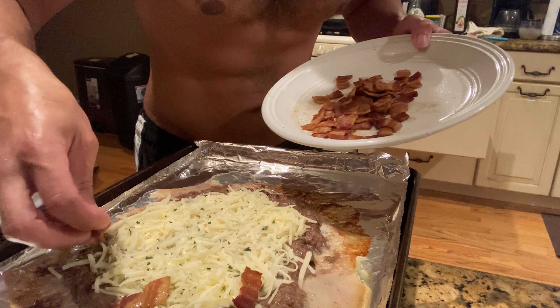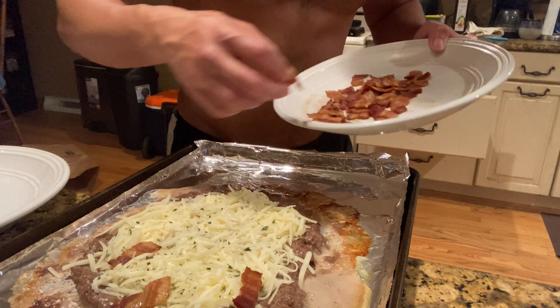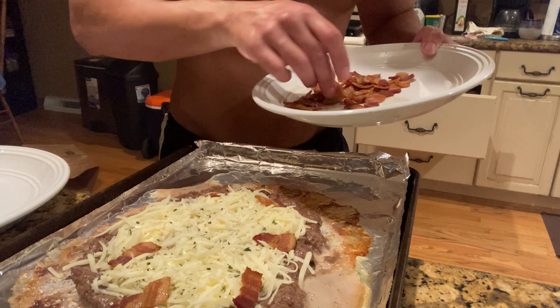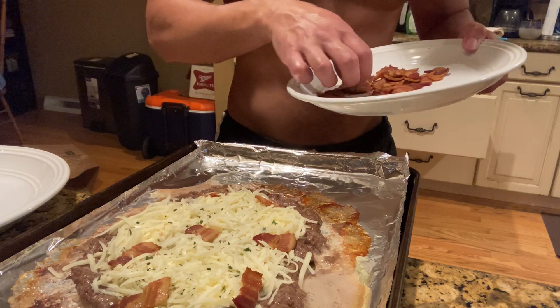You don't want to overcrowd your pizza because that'll take away from the brownness of the cheese. I'm going to try and get some ones that are a little bit less cooked, because we are going to be exposing this to the broiler and we don't want them to completely overcook.